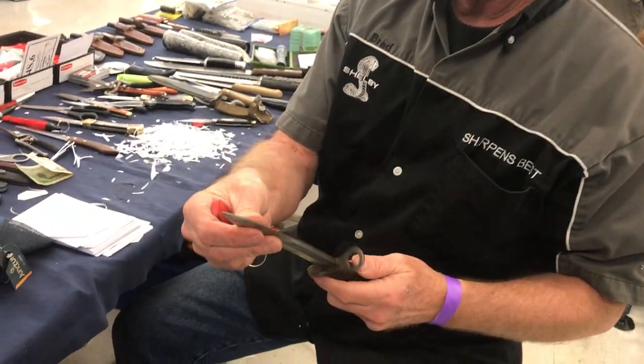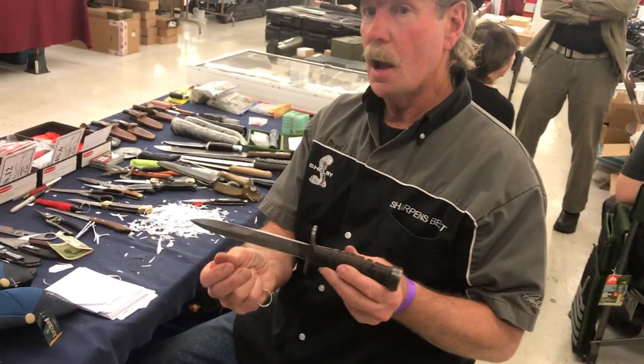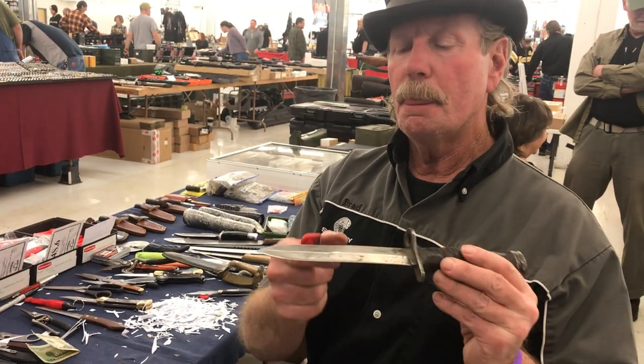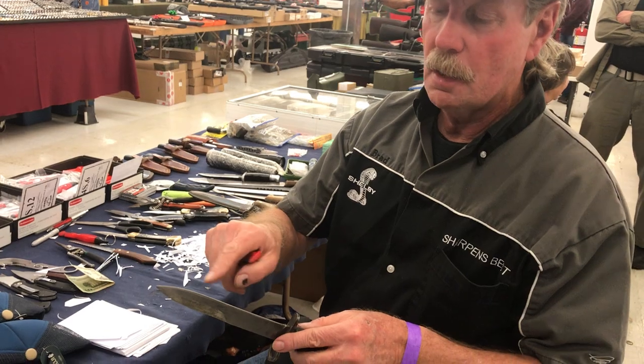It's actually not very sharp — it's really thick. Who gave this to you? Well, there was a guy that just came by. He bought two sharpeners and asked me if I'd work on this. I said yes. The back of it I'm not going to mess with; I'm just going to mess with the belly of the knife.